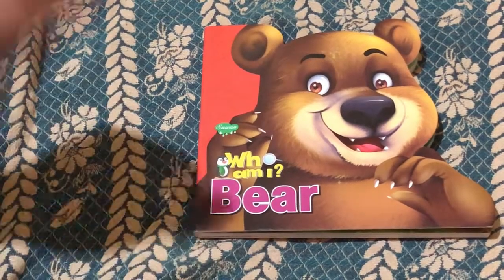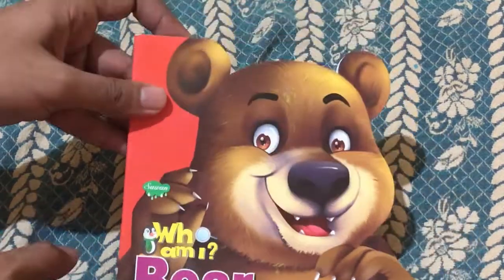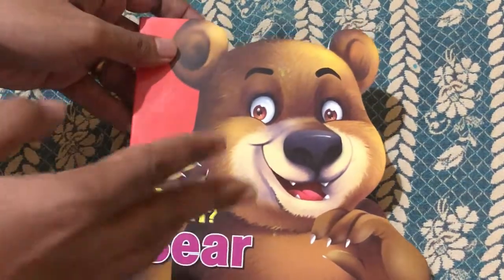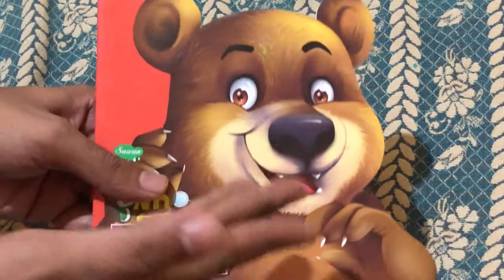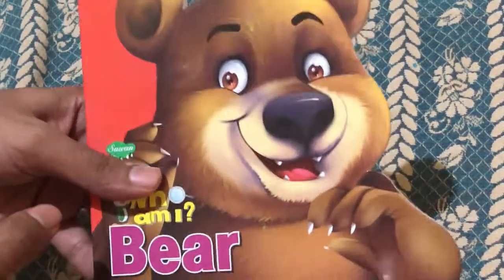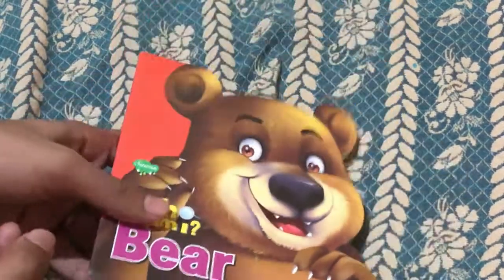This is the 'Who Am I' Bear book from Sawan, part of Sawan's 'Who Am I' series of wild animals. It's an amazing board book that tells your kid facts about bears. If you look at the book, it's not in the normal book shape — it has a special die-cut that takes the shape of the animal's figure, which totally attracts the kid right away.